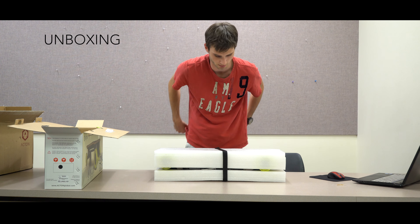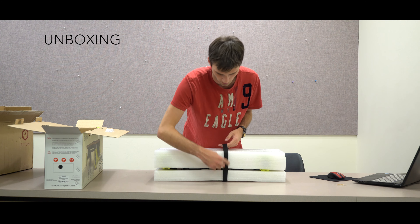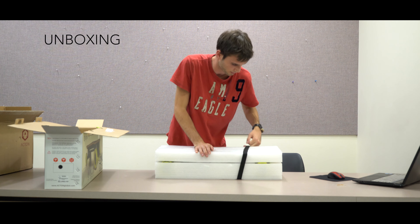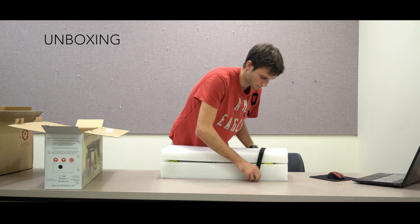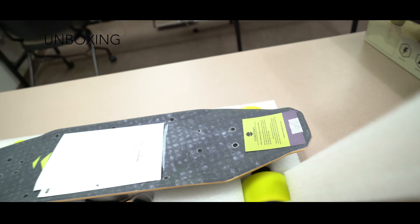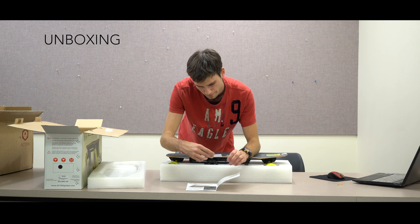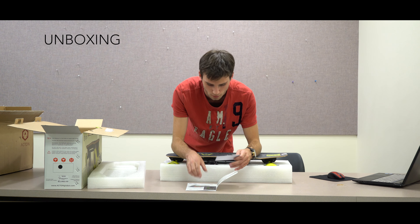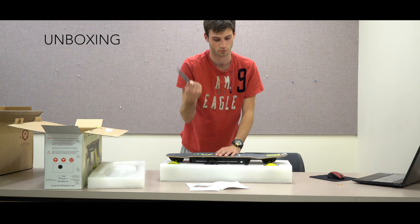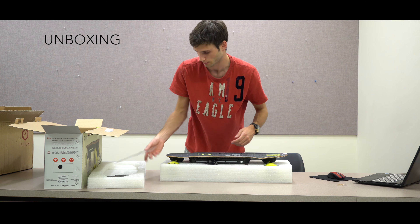Inside the box we've got two styrofoam pieces held together by a strap. First styrofoam piece comes off — we've got the board itself. Looks like we've got the owner's manual, two coupons for $20 off, a sheet to show off the app, and the board itself. There's a little warning label on the back — can cause injury, be careful. Let's take this off.